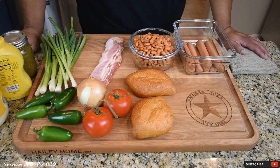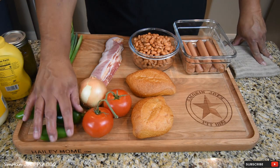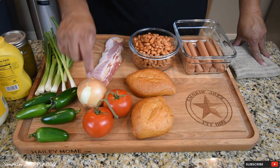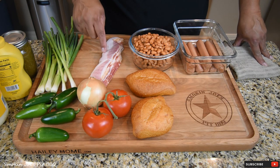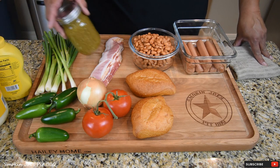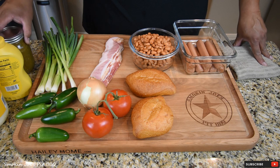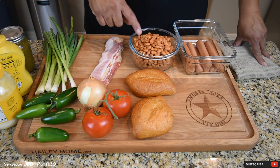Welcome back. Let's get started on these Sonoran-style hot dogs. I'm gonna go over the ingredient list real quick. I've got some green onions that we're gonna roast on my Yoder flat top as well as some jalapeños. We're gonna dice up an onion and some tomato. Got a couple of rolls, some bacon that we're gonna wrap the hot dogs in, and some fresh pintos that I made the other day. I also have some jalapeño salsa, some mustard, and some mayonnaise.